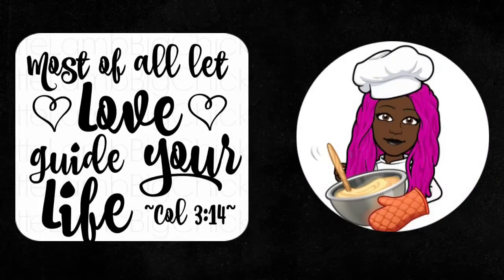Delicious. I want one. Family, most of all let love guide you. Bon appétit, my family. Get out there and enjoy life. Bye bye.